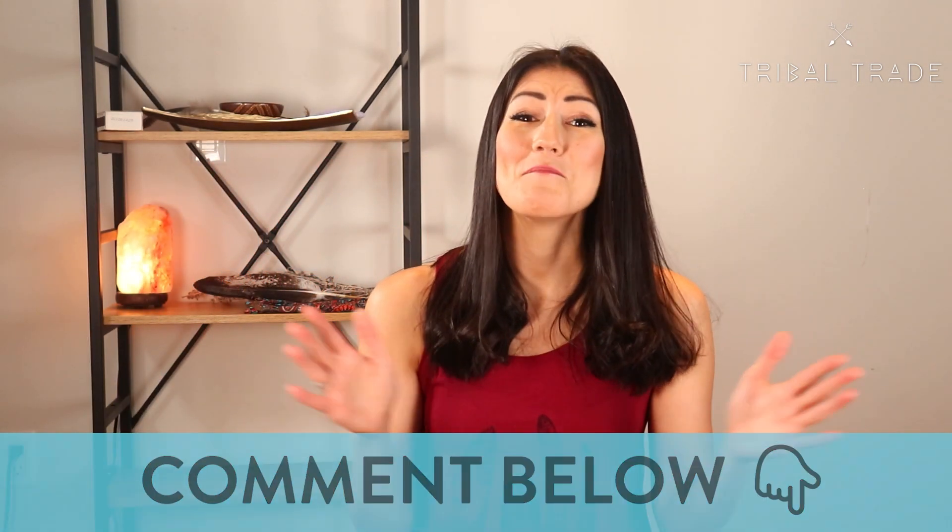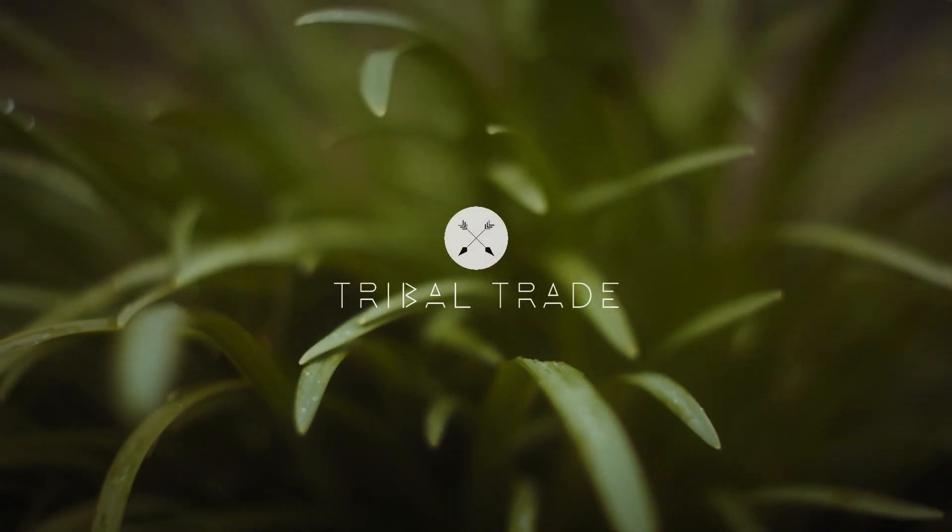Thank you so much for watching. I hope you have a wonderful day and we'll see you next time. Bye!